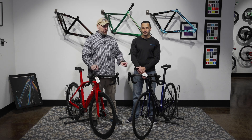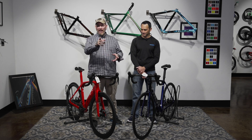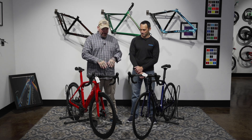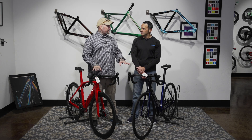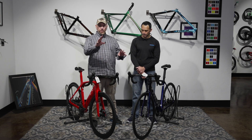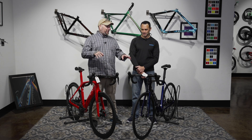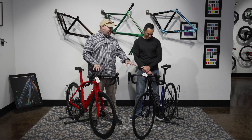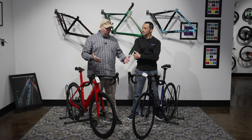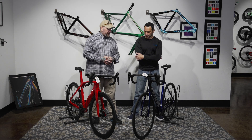Neither one of these bikes is really built for me, and I've accepted that. This is why I have the Checkpoint and soon to have a Domane. But we're going to get into exactly what the difference is on these bikes, what riders — roadies — can expect from these bikes, and hopefully help you guys come to a decision on which one is going to be the better ride for you.